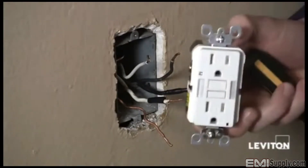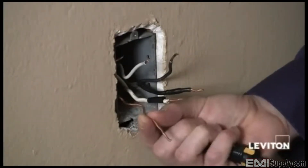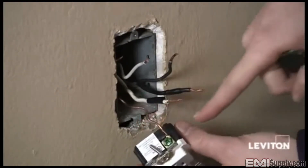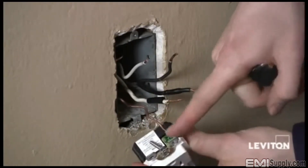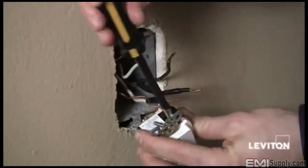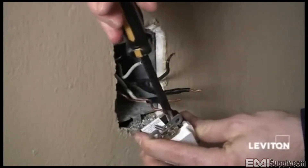Taking my guide light GFCI, I'm going to take my bare copper wire, or ground wire, and place it underneath the terminal clamp on the green screw, my green ground terminal. Then taking my Phillips screwdriver, I'll tighten that up.